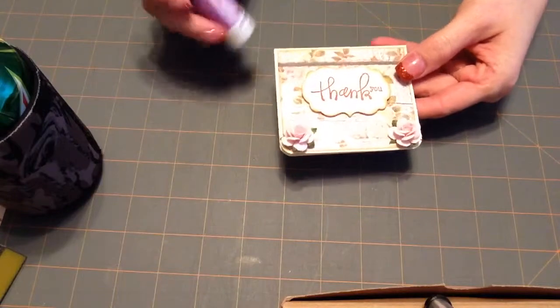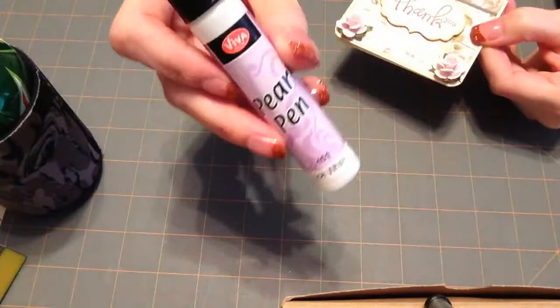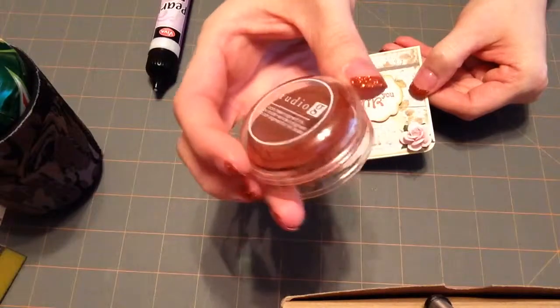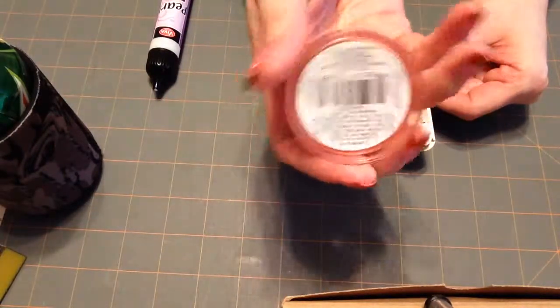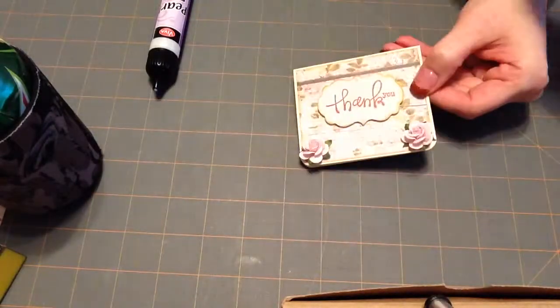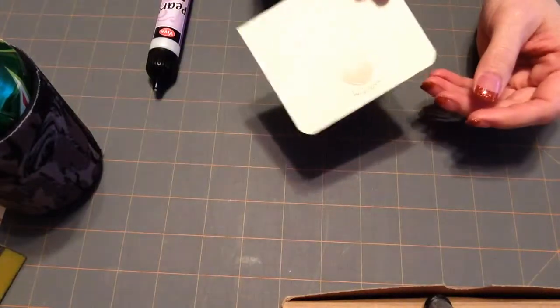On the top note I just put two little drops from my Viva Decor Pearl Pen in Ice White, and I stamped it in this rust color. Studio G doesn't put colors on their inks, so it's kind of like a dusty rose or a rust. The 'thank you' came from a Studio G stamp set, and the inside is just blank — I just wrote a note.